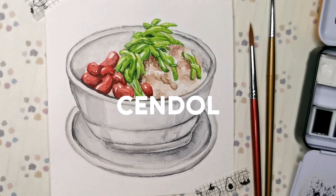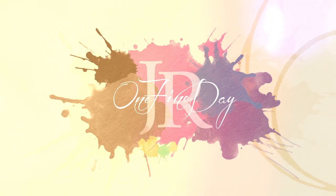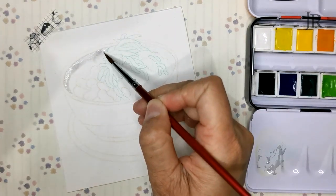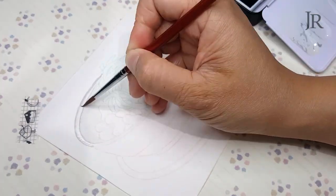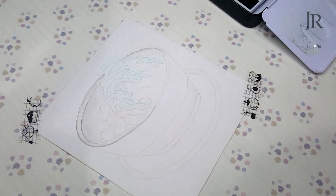Hello guys, it's Rachel and today's dessert is Cendol. Today I'll be painting this dessert called Cendol. In the meantime, I would love to share more Malaysian food with you guys as well.